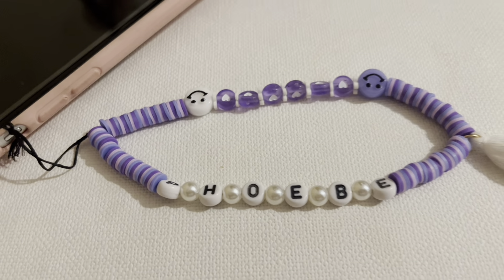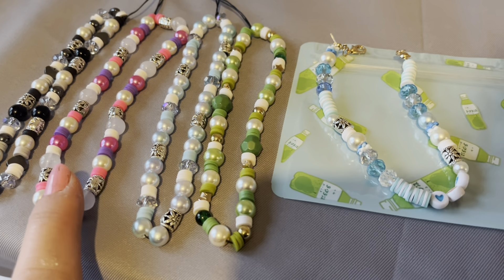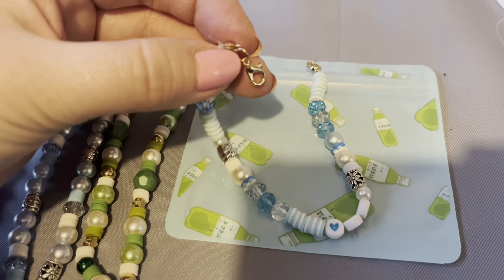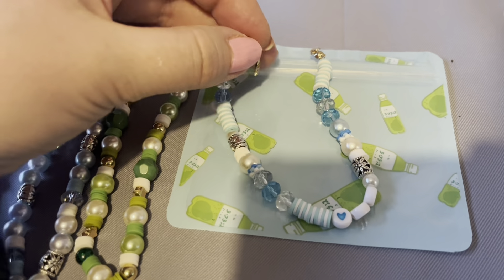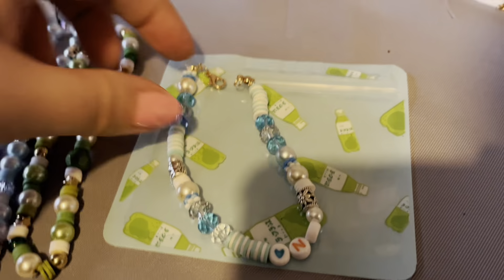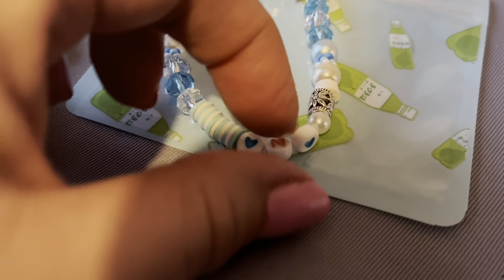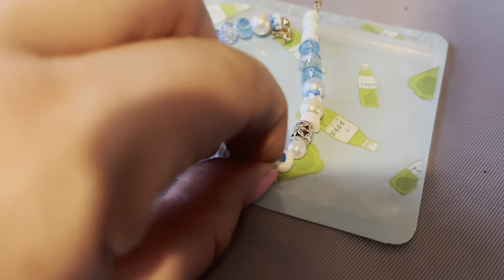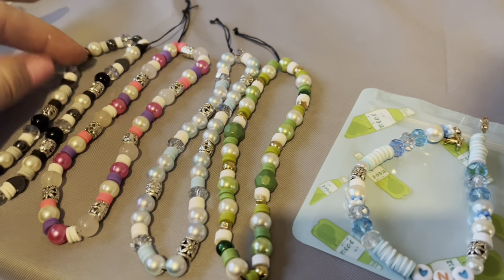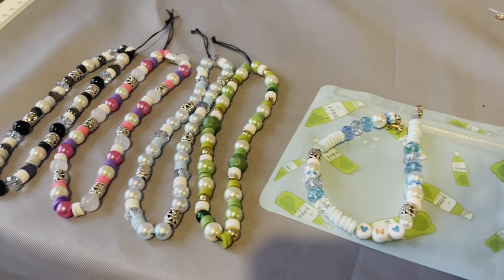Here is Phoebe's finished phone charm — she's done purple and white and popped her name on. I made four phone charms and Phoebe made hers as well. This is the bracelet Phoebe made: it's got the clasps on top and all the bits came in the kit, which also came with little bags. It clips together as a bracelet and she's put a little N on for her nan. Hopefully you've enjoyed this video and it's inspired you to make some. Take care and I'll see you soon — bye for now!